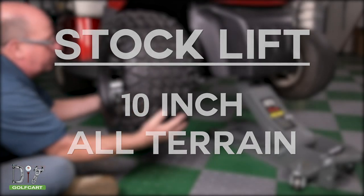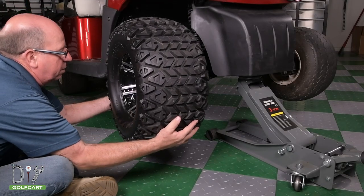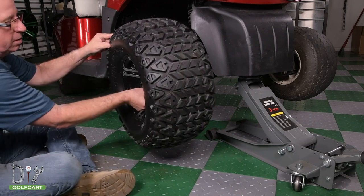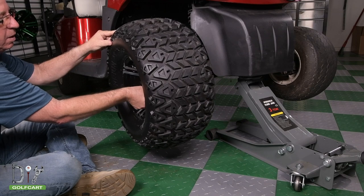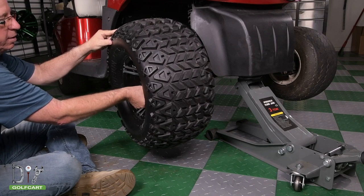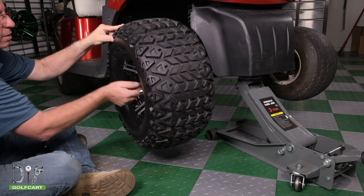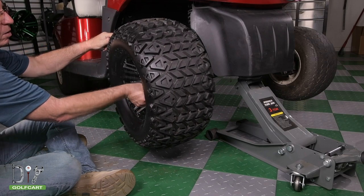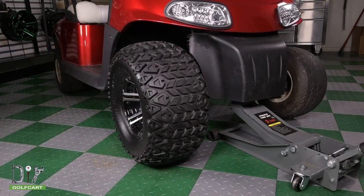For our last wheel on the stock lift, we are putting on a 22x10x10 inch all-terrain tire. This tire will stand about 22 inches high, but we recommend not going past this height. If the wheel is too large it may cause rubbing and damage the body or wheel on your cart.